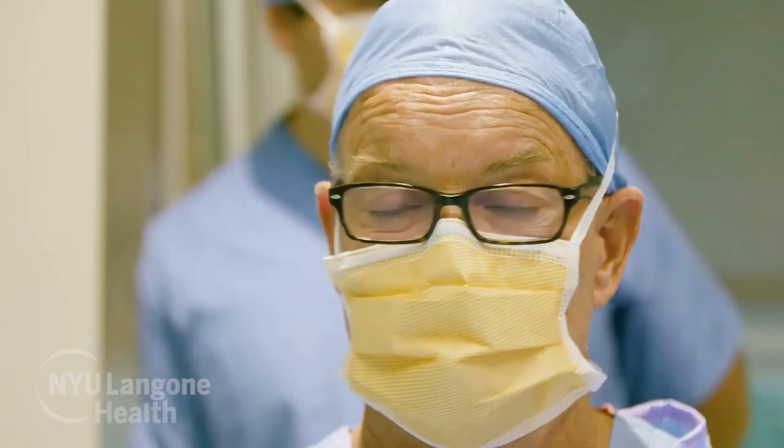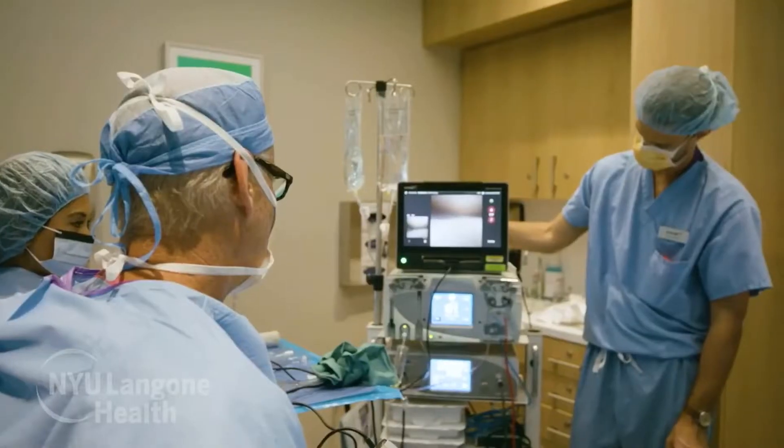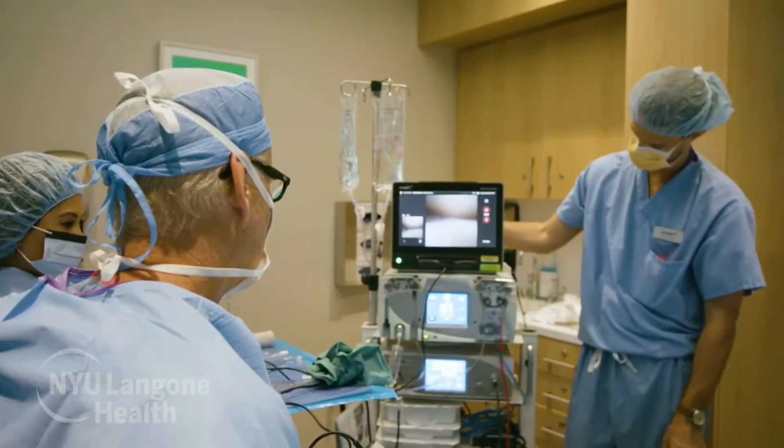And it's not in an operating room — this is all done in the clinic. The patient is under local anesthesia, they're seeing what's going on, and they have the ability right afterwards to walk out of the room. That's extraordinary, that's almost unheard of five years ago.